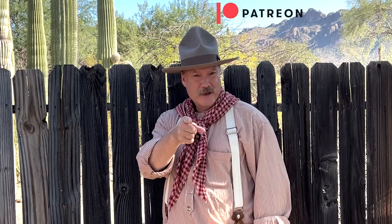And, as always, please like, share, and subscribe. We'll see you on down the trail.